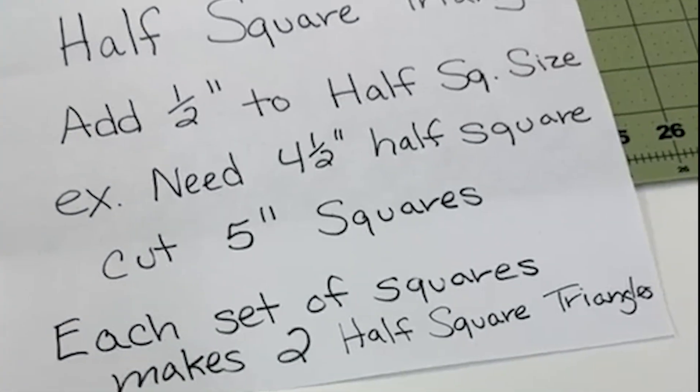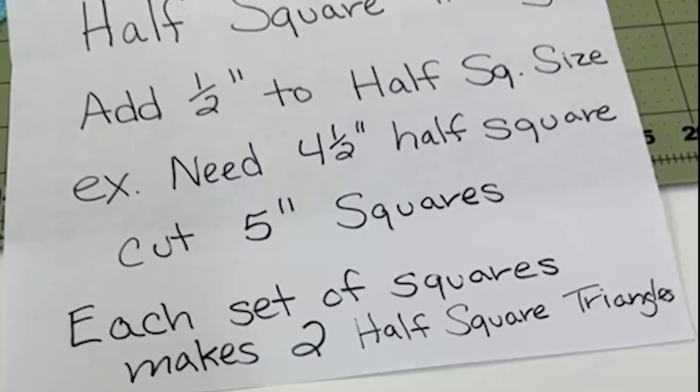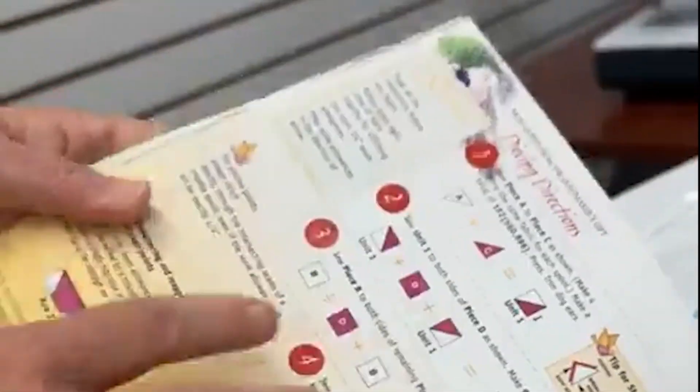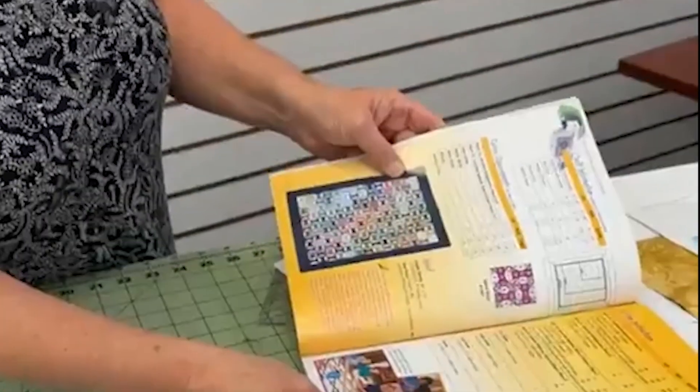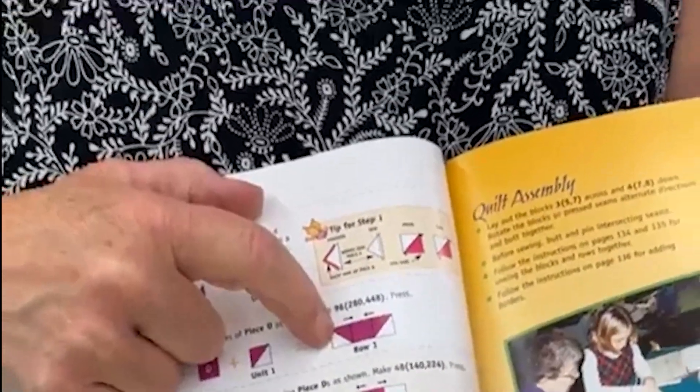How would you know what size component you need? A lot of times the pattern will tell you this should be this size when you finish. If they don't tell you, you can look and see what piece it butts up to. This half square triangle butts up to a regular square — I can look and see what size that piece was, and then I know what size to make it. D was two and a half inches, so I know my half square triangle needs to finish at two and a half inches as a component. So I add a half an inch and cut three inch squares. That's going to make two half square triangles per set of fabric.